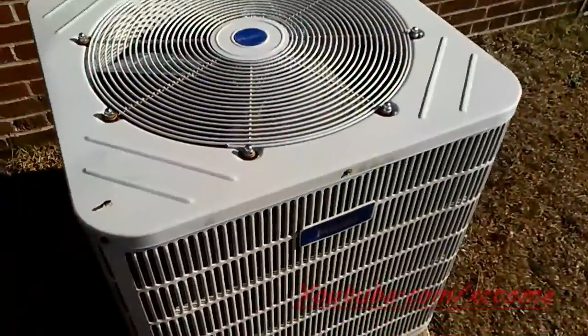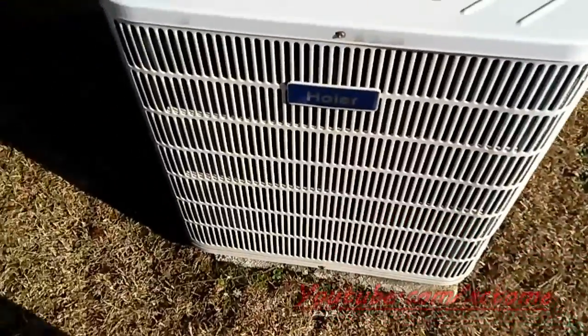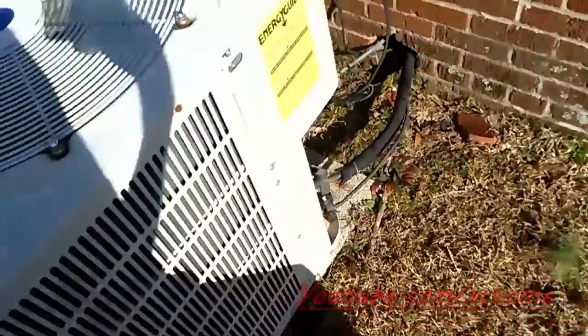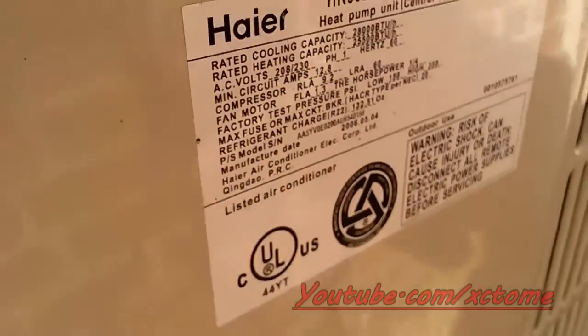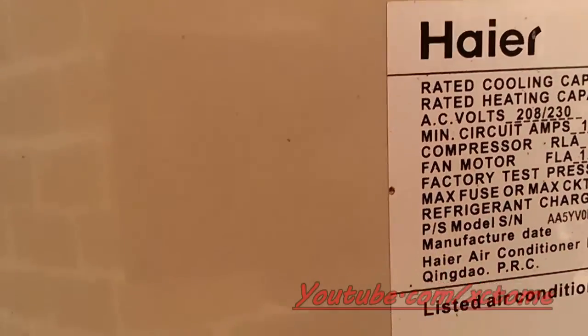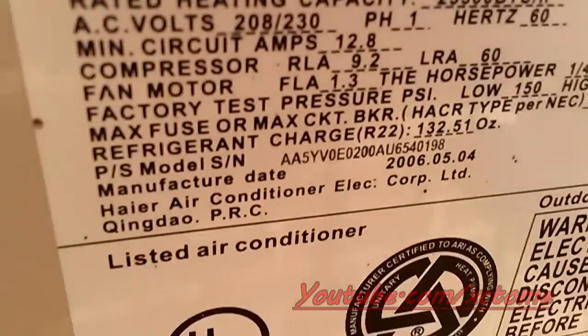This unit hasn't been seen today — it's my opportunity to film it again. It's a big unit, a 2.5-ton heat pump. All the digits show it's from 2006, refrigerant R-22. It was made in 2006. I'm using my phone to record this. Typical hack job line set.